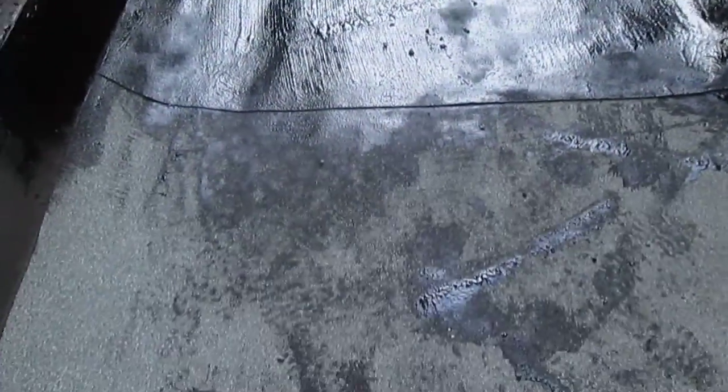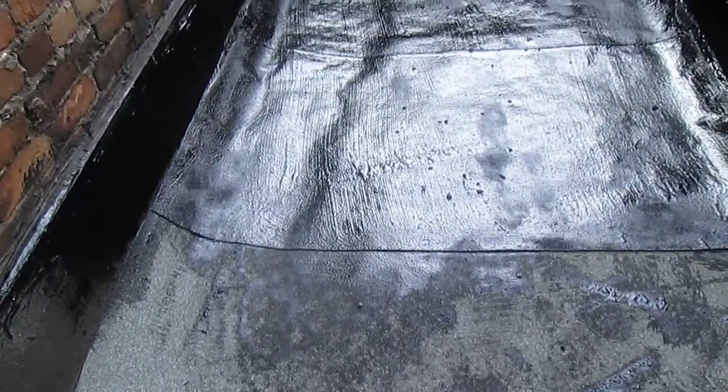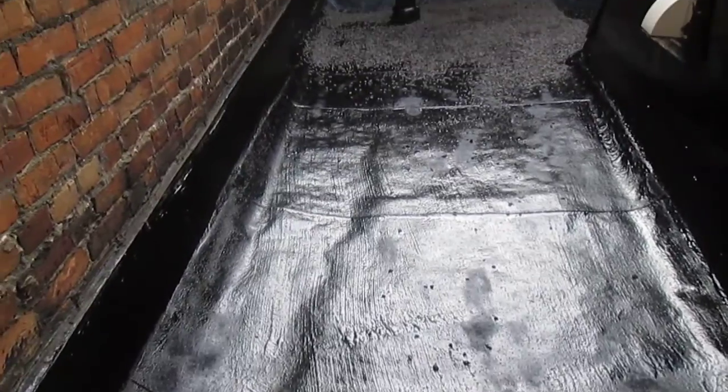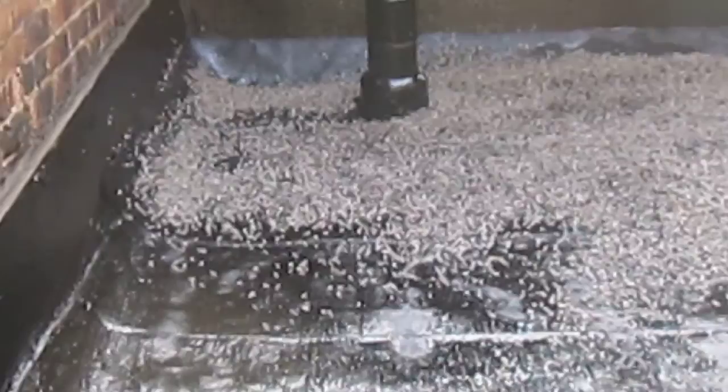Then you put your membrane, resistor again. Then you cover it with tar — liquid coal tar. And then you spray some rocks on it, because that is Mg 112.